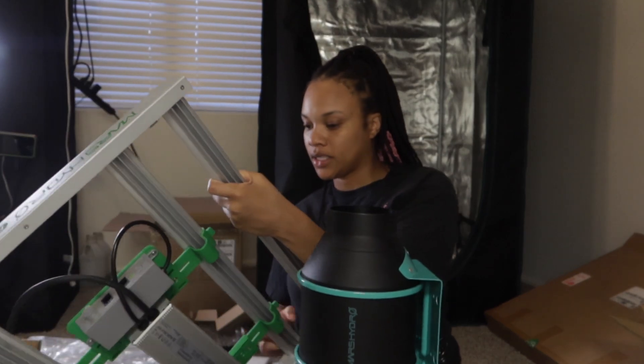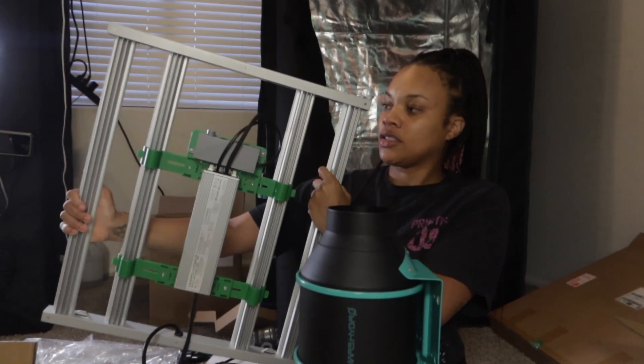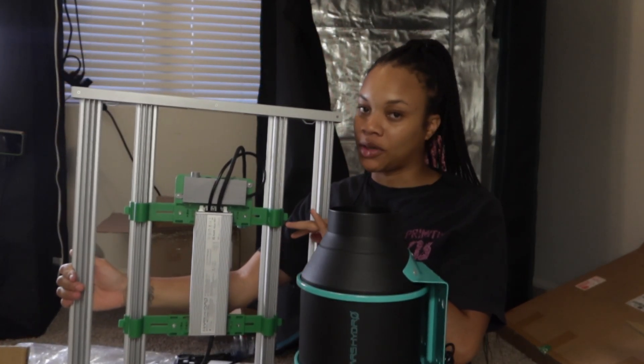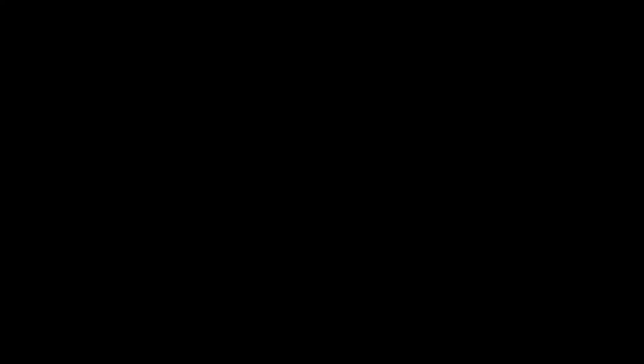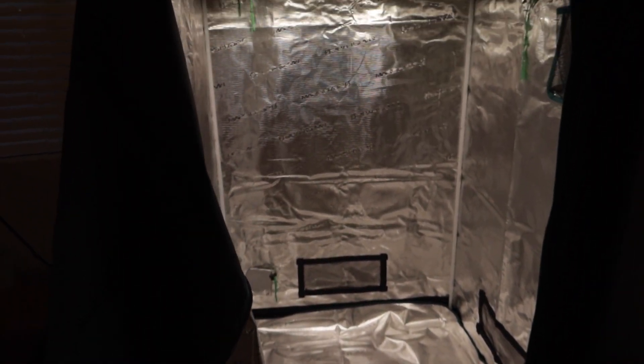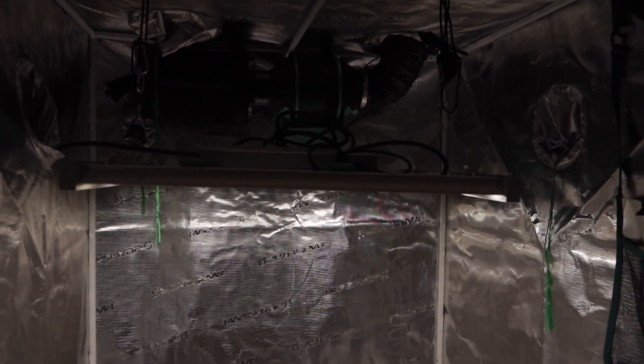We have everything unboxed — here's the light all put together. I'm going to get it in the tent, put this all in there, and then I'll show you guys what it looks like once it's all set up. Here's the 3x3 y'all — it is looking good! I can't wait to see if I'm able to fit two of the bubble flow buckets in there. I'm going to put the reservoir on the side and yeah, she is looking good. I cannot wait to see how our FC3000 works. Big shout out to Mars Hydro for always supporting the channel.